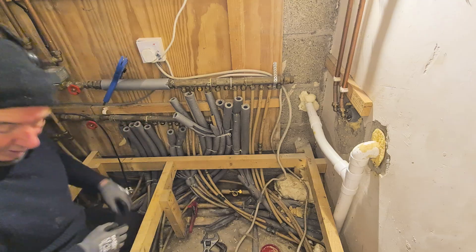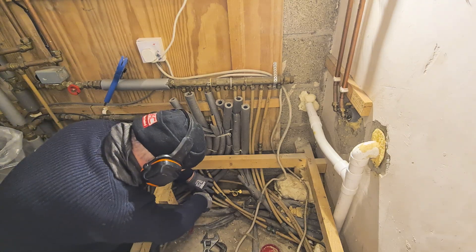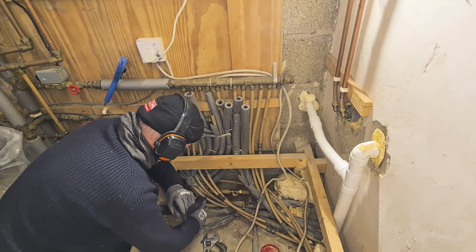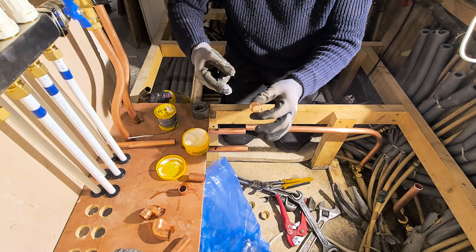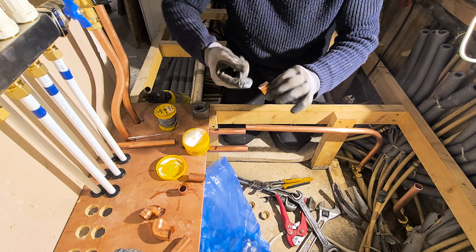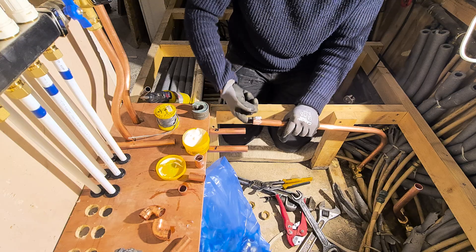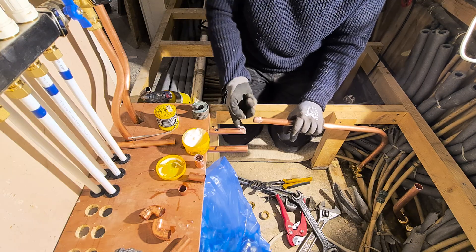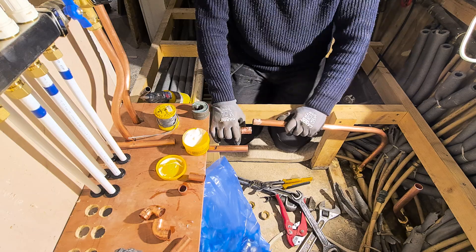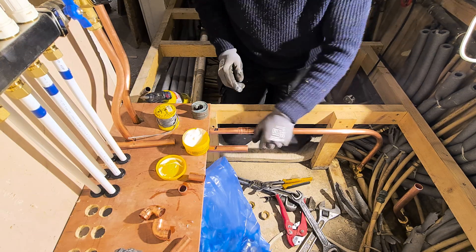These are capillary fittings — they've already got some solder inside. I'm just putting in some flux. We'll stick some on this as well and this one too. The flux helps the solder to flow — that's it. This is very quick.